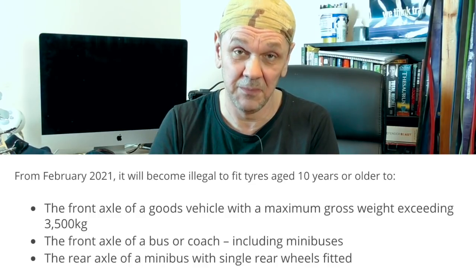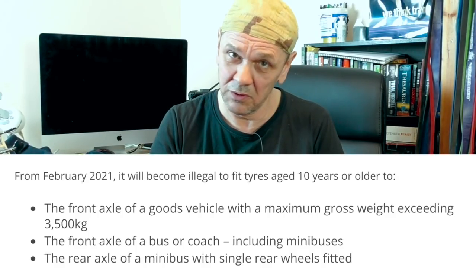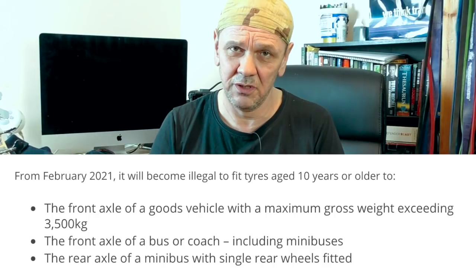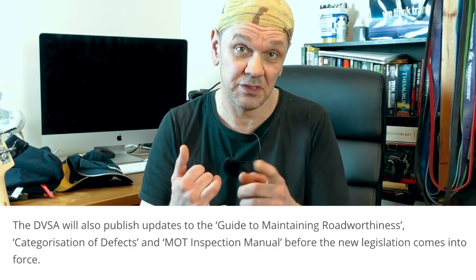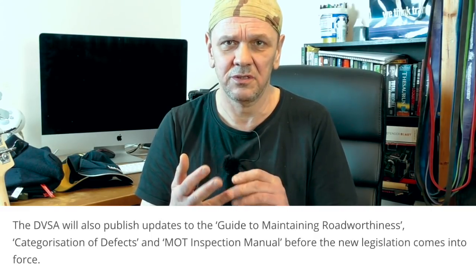I've got a few things to cover in this one. One of those is this new 10-year tyre law which has come in from the 2nd of February. I do not have the document, I do not have a link for you — this is a task for you to go and ask your employer. Get the DVSA document because there's a lot of good information in there. It will tell you where tyres over 10 years old shouldn't be fitted to a vehicle — that's the steer axles and on the rears of minibuses if they're single wheels. The date has to be seen on all these tyres, and they'll probably tighten that up. It's all to do with structural degradation.